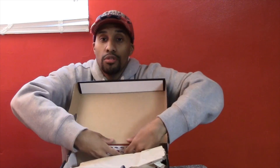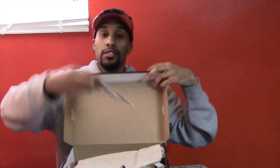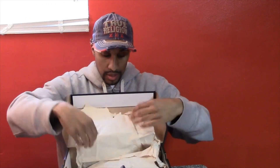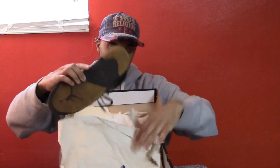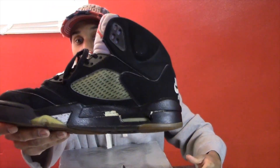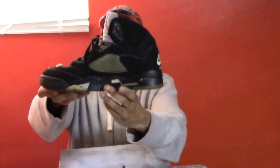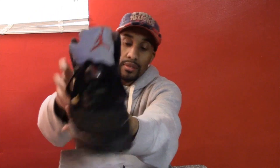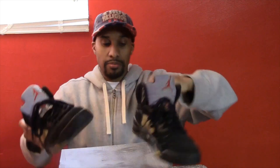I also have a retro card — here's the retro card right here. And here's the other shoe. As you can see, the other shoe has cracked up on me as well from that on-foot I tried to bring you. But here it is — here are both shoes, Air Jordan 5 Metallic Silvers.